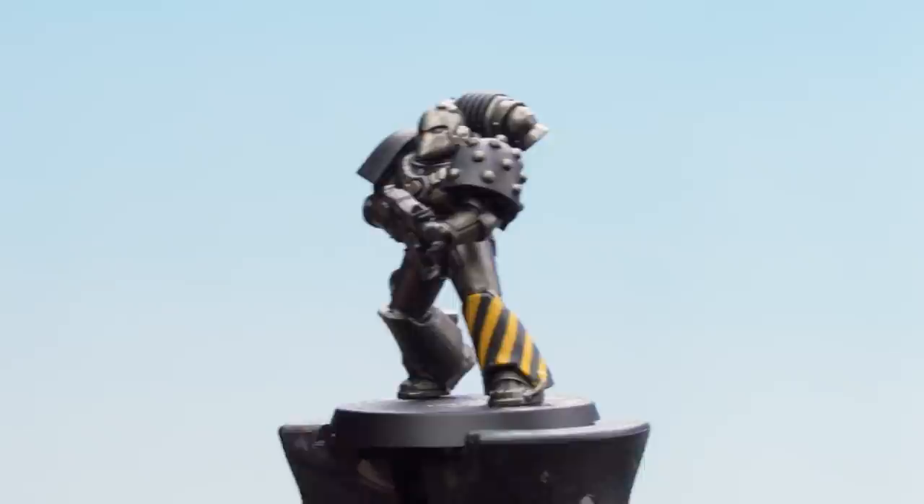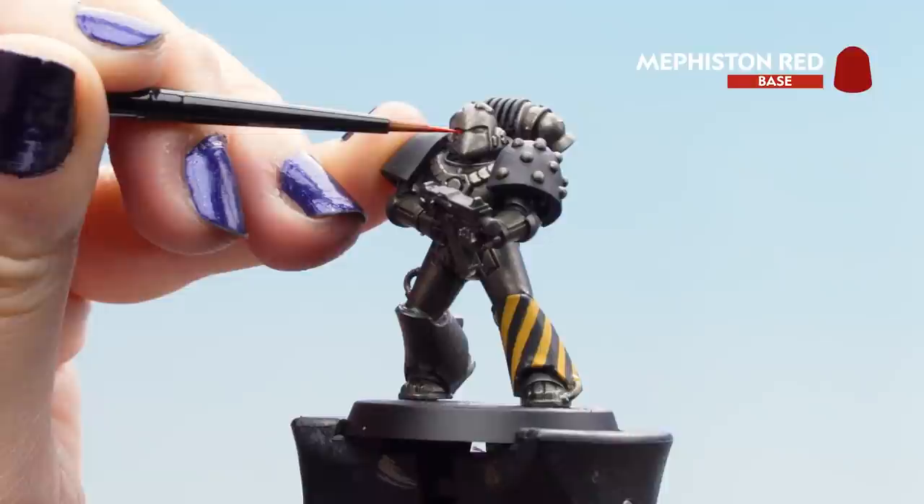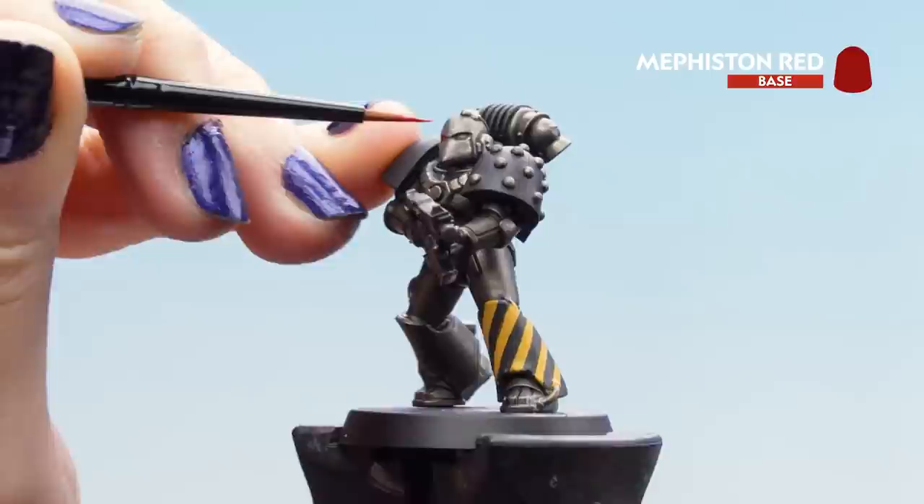Now that our hazard stripes are nice and neat we can move on to the Mephiston Red for the lenses. We're just going to be nice and careful because they are quite small. You might want another layer — just make sure the paint is nice and thin.